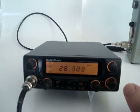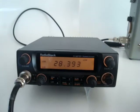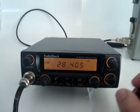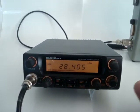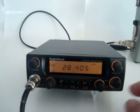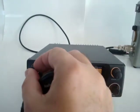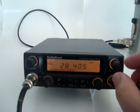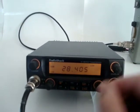The band is fairly quiet today. The radio also has a scan function that works better on frequency modulation because you need to activate the squelch. We can give it a shot.